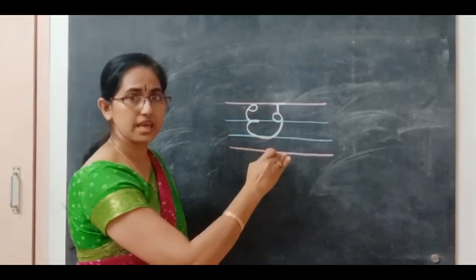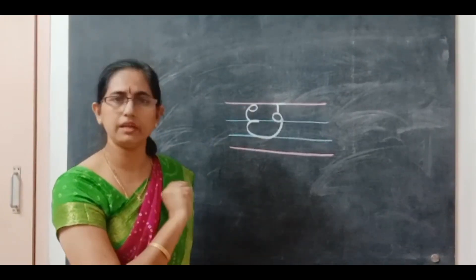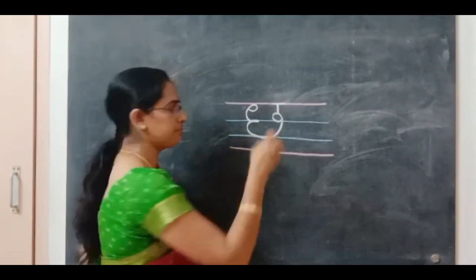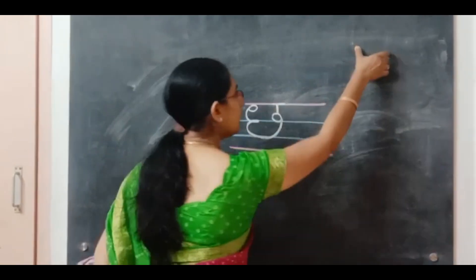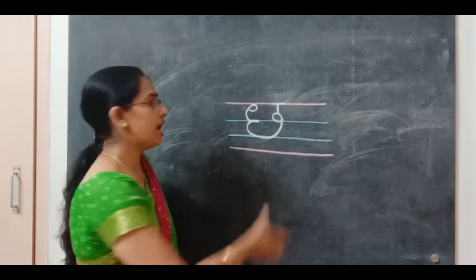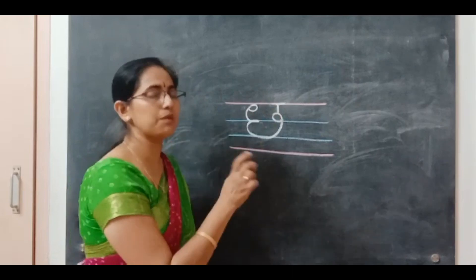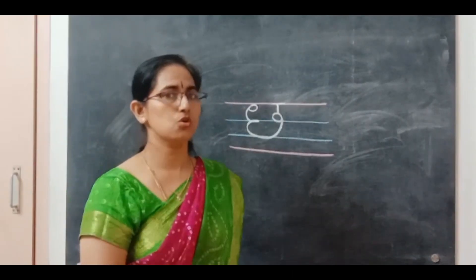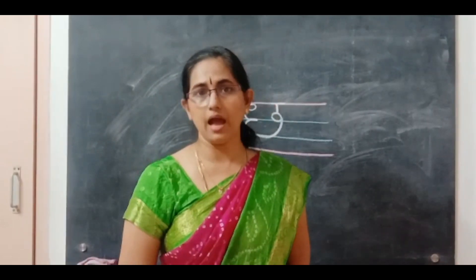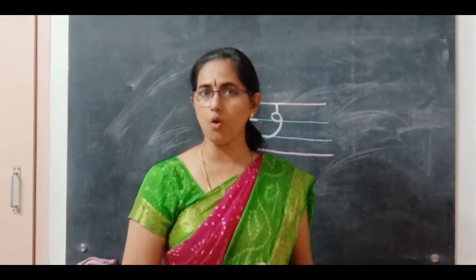This is cha — say chhatri! Just keep that chhatri in your mind so you will not have any confusion with similar letters. There are two or three letters that look similar — like ka, and cha, and one more that I'll teach you later. So all of you start writing and practice very well. When I have the next letter, I'll have an activity for you. Okay, bye bye!